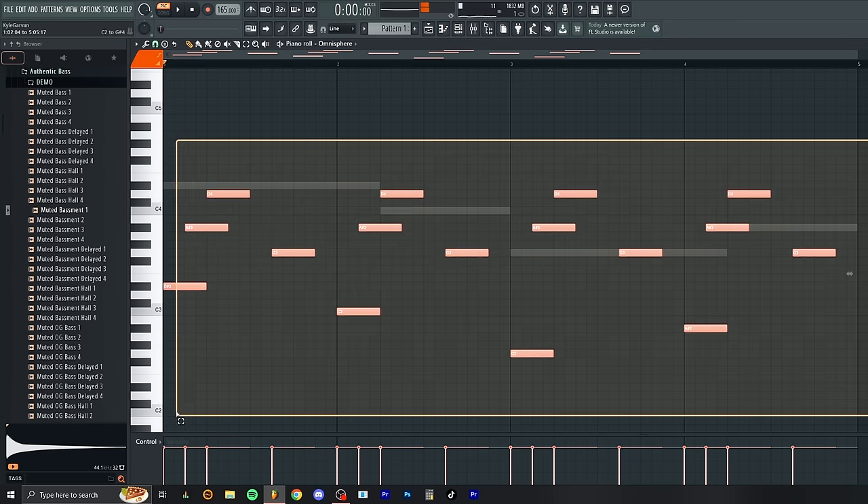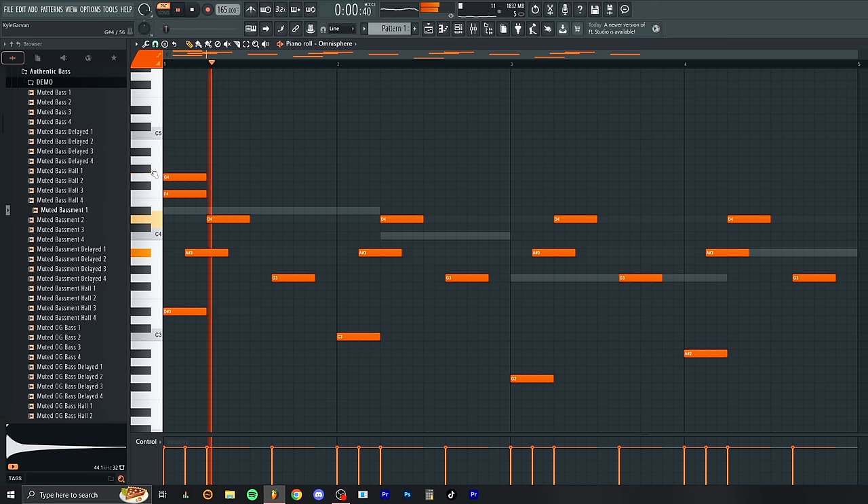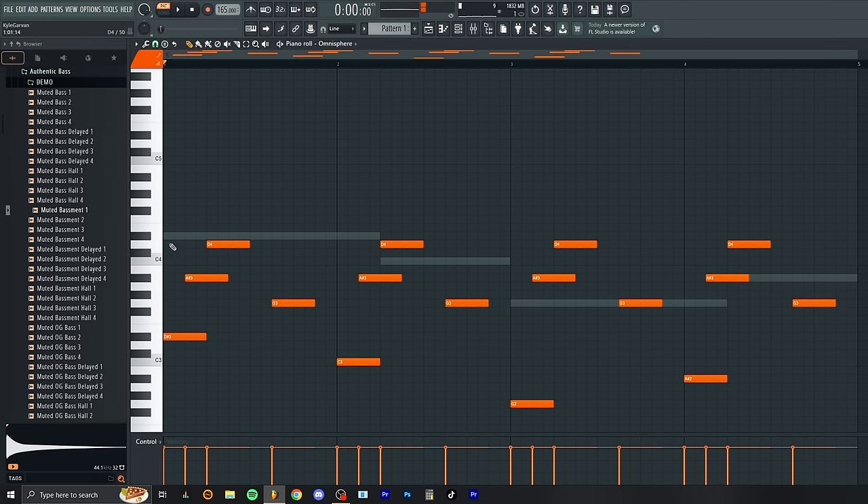That should be easy enough for even the most beginner producer. You might be thinking, 'Kyle, I don't know anything about this.' There will take some practice. A good activity is to just play along and find notes that match. That note works, that note sounds like it works, that note does not work. Click through notes yourself and really develop that ear, because that's the most important thing. No matter how many chord packs you download, if you don't develop an ear for what sounds good, you might miss out. Sometimes those off notes are what make the best song.